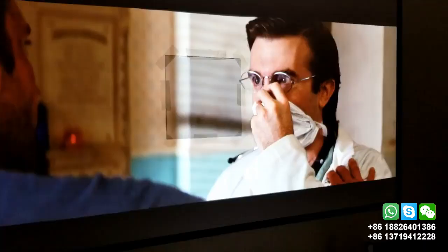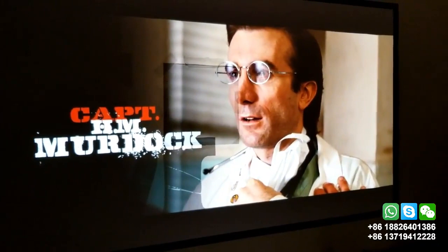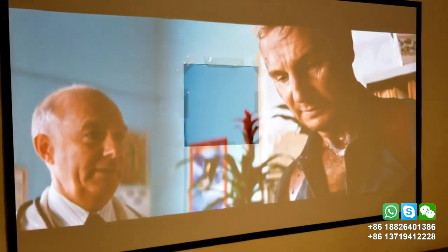First I tried a widescreen I bought on Amazon and it did improve the picture quality, but it degraded a lot with a tiny bit of ambient light, and with some daylight it looked even worse.